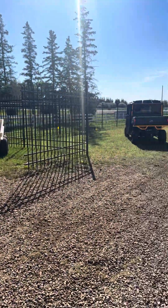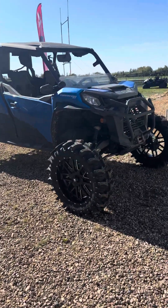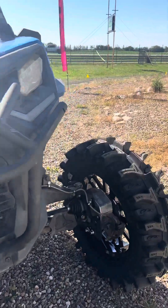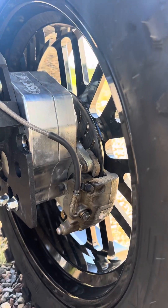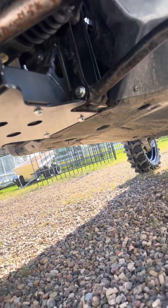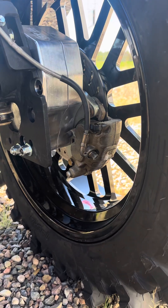Okay, last video I showed you the before of my machine — it is finally finished. Starting with this four-inch GDP dual idler, I can't remember if it's 30 or 15 percent gear reduction, and they had to put in the frame stiffener.